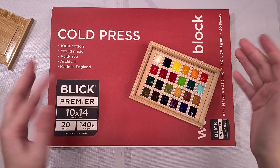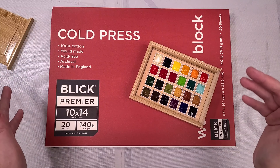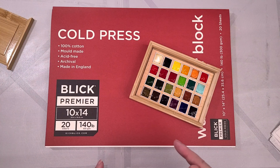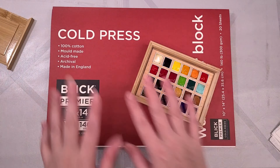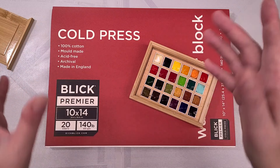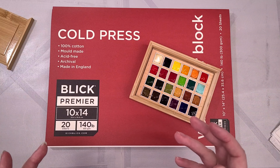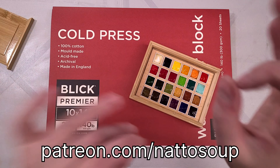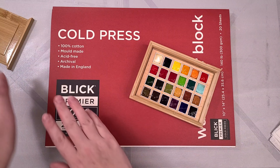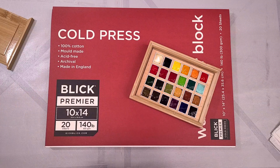For this part of the test, we are going to be swatching on Blick cotton rag watercolor paper — it's the cotton rag paper I use for pretty much all of these watercolor tests, whether student-grade or professional-grade. It is block-bound and Blick brand, and I'm actually quite happy with it. I find it comparable to Arches while being a little more affordable, because these reviews do get very expensive. Now is a wonderful time to thank my patrons on Patreon, whose funds are what I use to buy watercolors like this to review, or to replenish supplies like the Blick cotton rag paper.